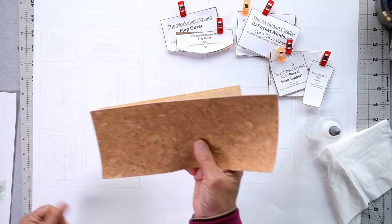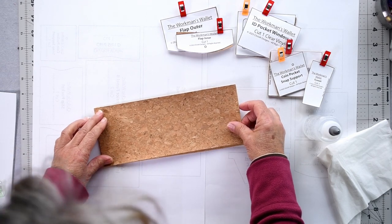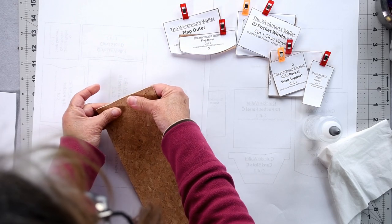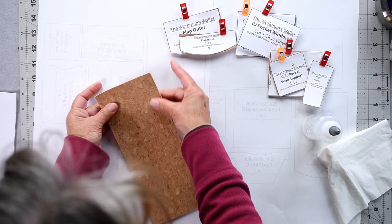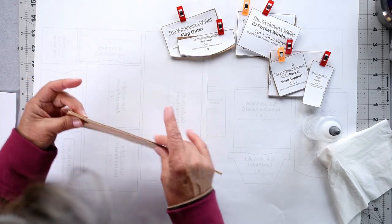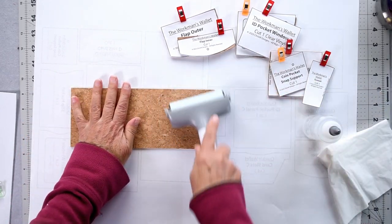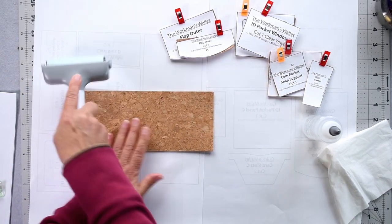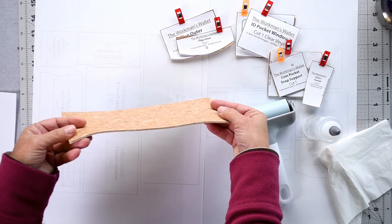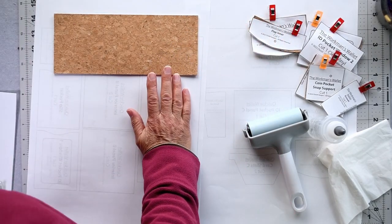Run a bead of glue across the surface, then grab your other exterior panel piece and line it up and stick it down. Try to get the edges absolutely as even as possible — it will give a much nicer finish if the edges are even. Take a little time to make sure they are even, then smooth it out with your hands or press it down. Stick something on top to weigh it down while it sets.